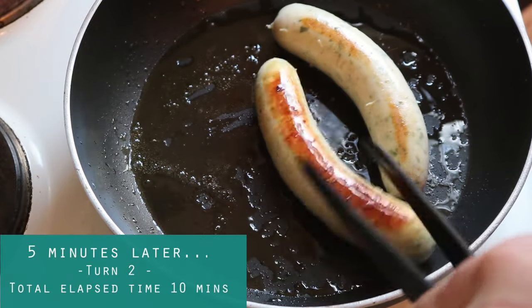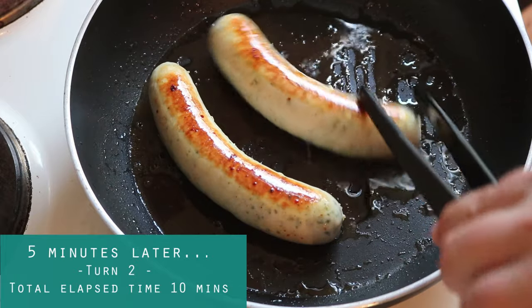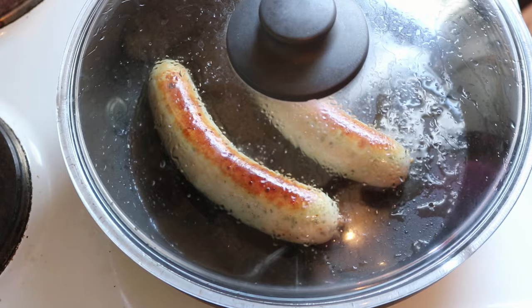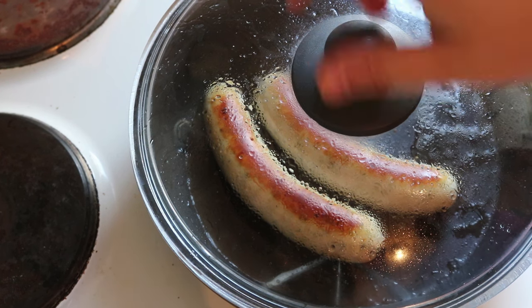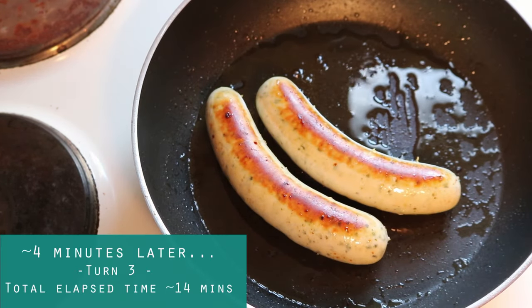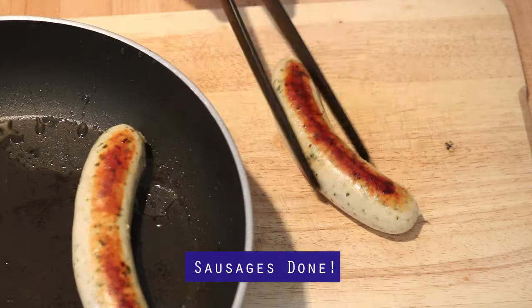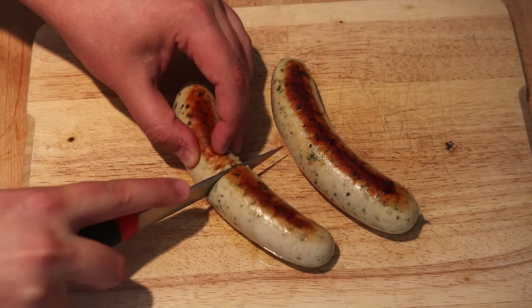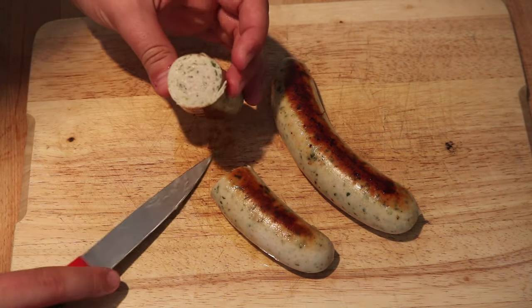After the second flip, we can check to see if they're getting done. We want an internal temperature of around 160 degrees Fahrenheit or 71 degrees Celsius. If they're not quite up to temperature yet, you can let them sit for a little bit longer. I had to let mine sit for a few more minutes after the second turning, but that was completely fine. You can see here that we have a nice crispy browned outside. I gave mine a nice slice to confirm that they're done in the middle, and then we're set to go.